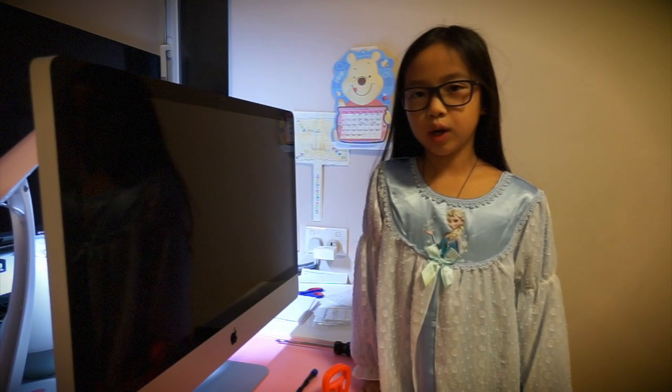Now the iMac is all fixed up. All you have to do is boot it up. Bye! Thanks!